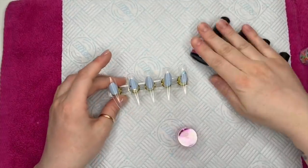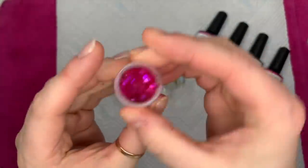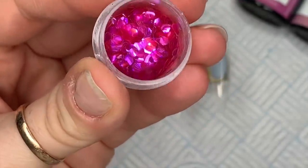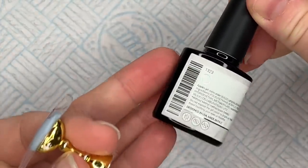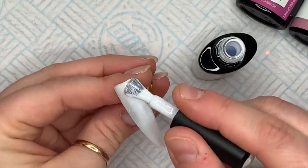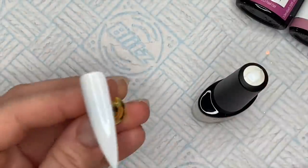Hi everyone, welcome back to a new video! Today I'm going to be doing a gel polish set using these colors from Model Ones. I've got some tips and I've got the fuchsia scales from Nail Sugar. The colors I've got - this is 1323. I think these were all part of sets, so if I can't find them individually on the website I will link the sets that they came out of.